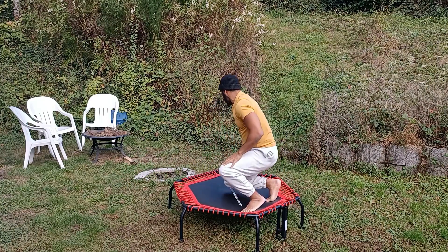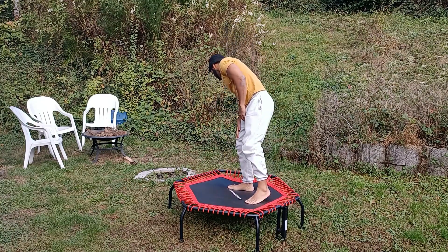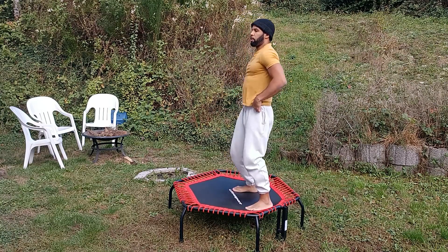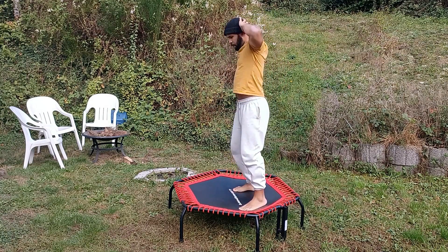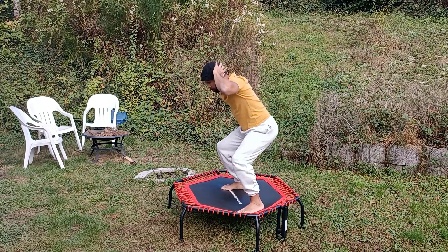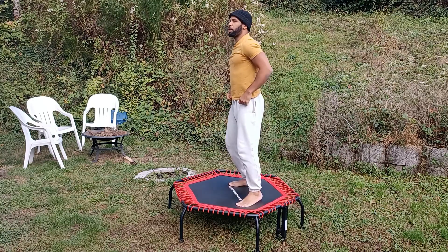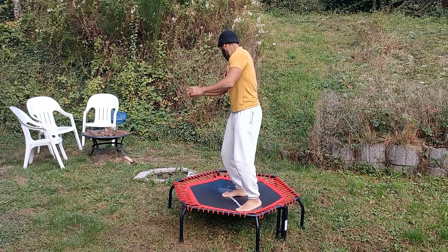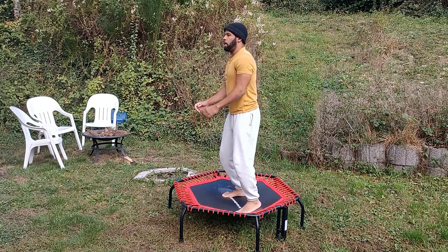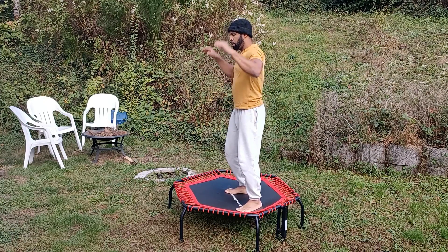We're going to move back to a squat crunch — squat, oblique crunch. We're going to squat down like so. Ten more seconds left.